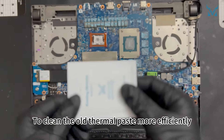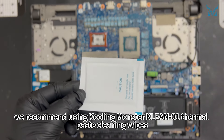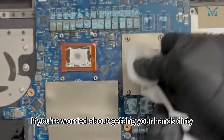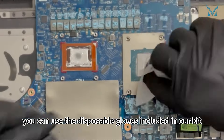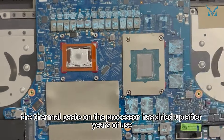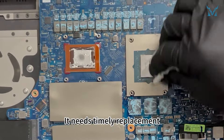To clean the old thermal paste more efficiently, we recommend using Cooling Monster Clean-01 thermal paste cleaning wipes. If you're worried about getting your hands dirty, you can use the disposable gloves included in our kit. Here you can see the thermal paste on the processor has dried up after years of use, reducing its cooling efficiency — it needs timely replacement.